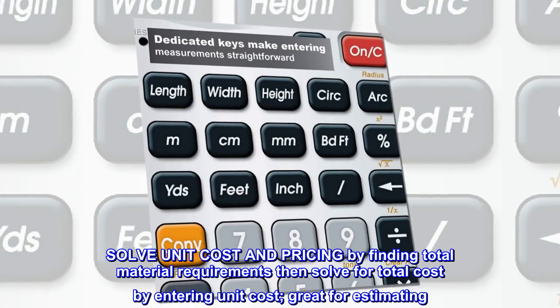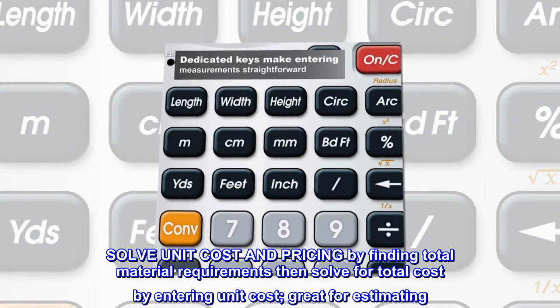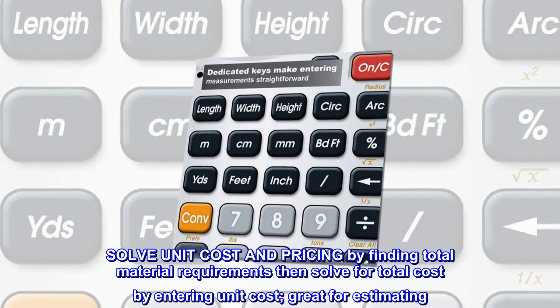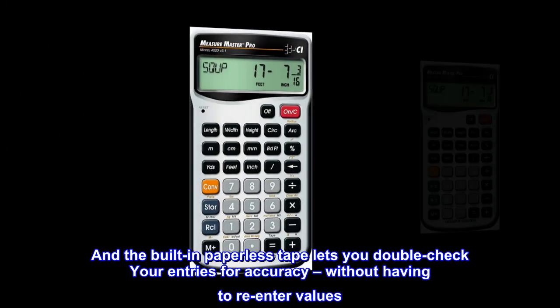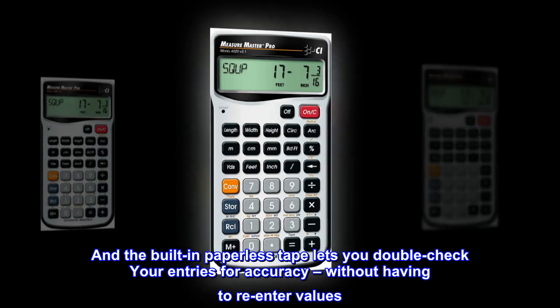Solve unit cost and pricing by finding total material requirements, then solve for total cost by entering unit cost — great for estimating. The built-in paperless tape lets you double-check your entries for accuracy without having to re-enter values.